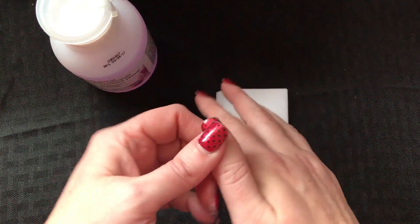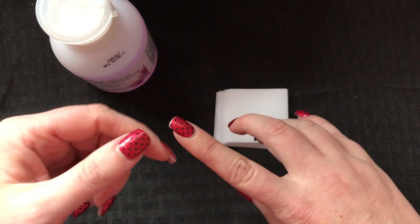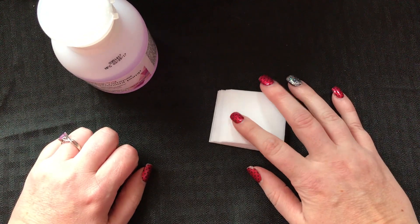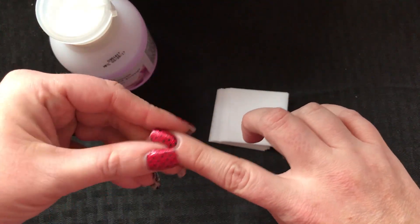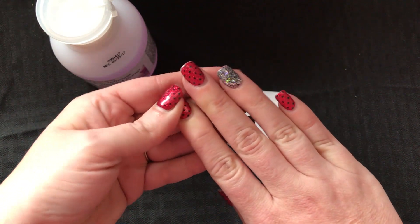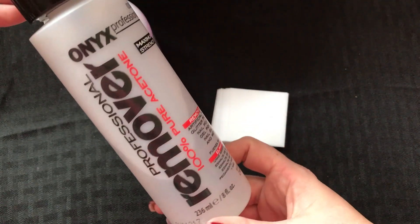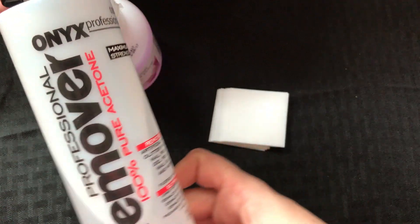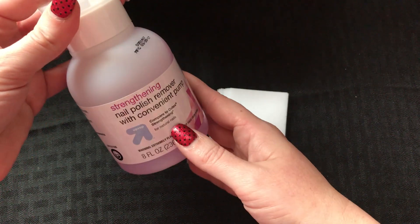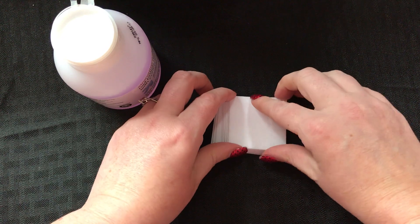A lot of people will tell you not to use any kind of nail polish remover. It's better to use one of those drills that just kind of gets it off, like at the salon. I don't own one of those, so I have to use nail polish remover. Sometimes I do use the 100% acetone, but it's better on your nails and better on your acrylics if you don't use the 100% acetone nail polish remover.